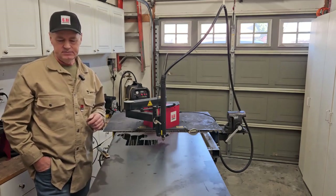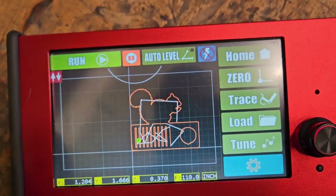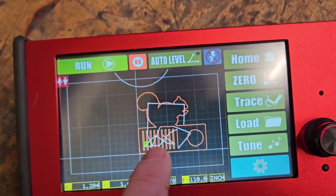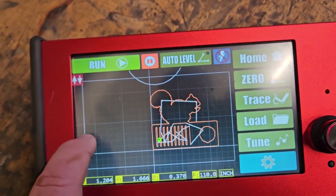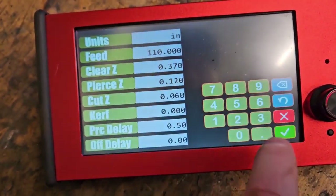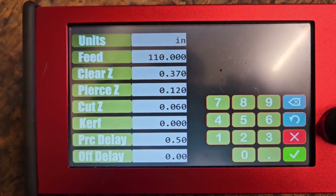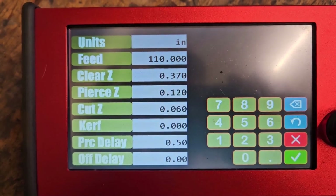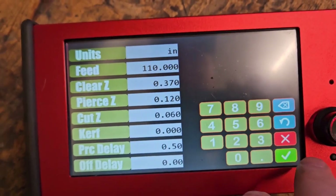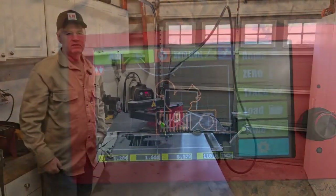I'll share the ArcDroid screen view so you can see — I added little cutouts for them to grab onto, I think they'll like that better and maybe use it more. The settings: everybody always wants to know — 16 gauge, 110 inches per minute — that's the rest of the settings. Next step is to just cut it out, let's see how that works.